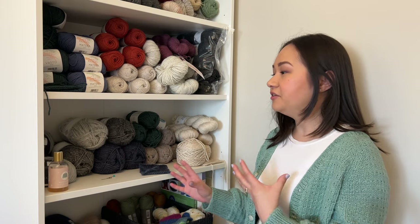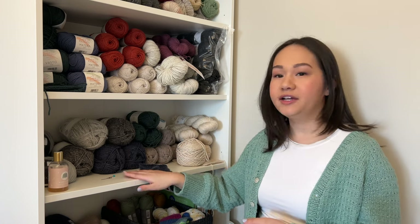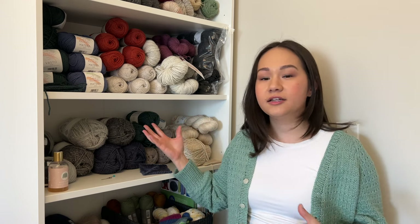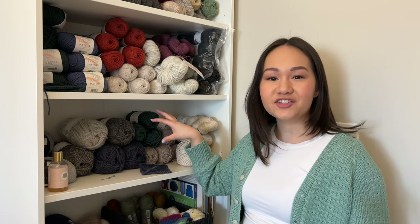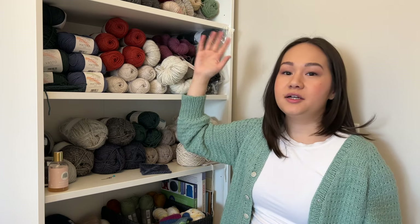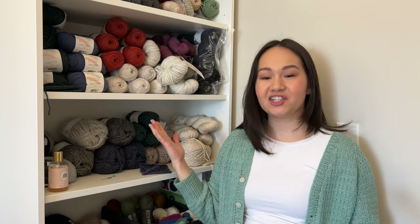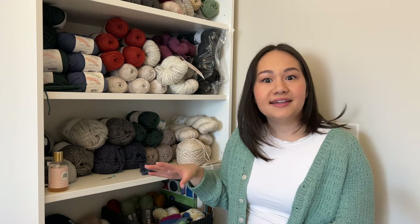I don't really have a whole lot of structure with where my yarn is on each shelf. Right now, this is like my working shelf — everything I'm currently working on, like all my project yarn, is on this shelf at my reaching level so it's easy to grab new balls as I'm using them. The upper shelves I use mostly for stash and things I'm not currently using but have plans for in the future. We're gonna head back into the filming area so I can go through each skein with you guys.